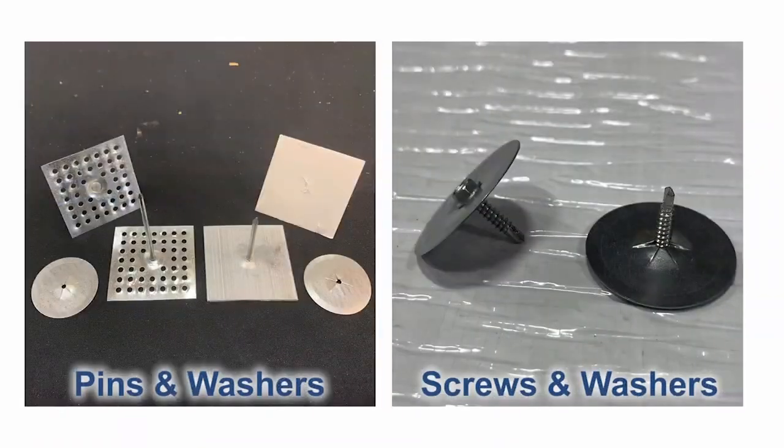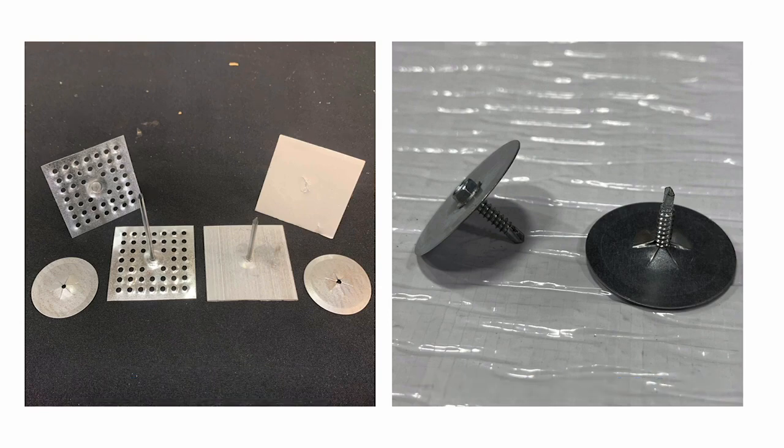If you're going to use the screws and washers, go ahead and pre-assemble a bunch together. I also have a different video on different install methods — the link will be in the description below.